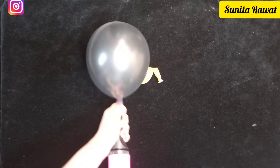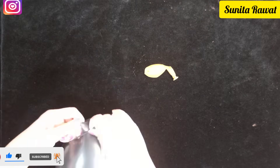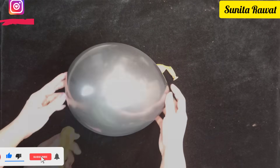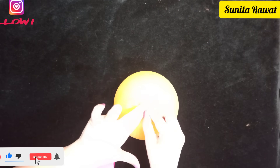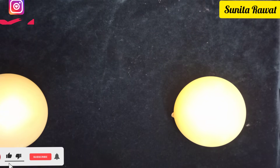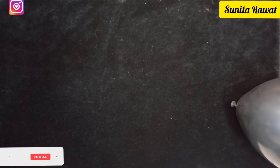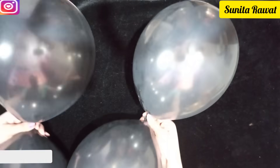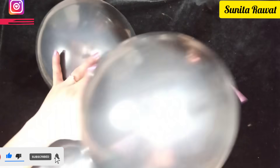We will fill the balloons with the hand pump and the link will be available in the description and comment box. Fill the black pearl balloons to a slightly larger size and the yellow color balloons to a slightly smaller size. I have used around four small-size balloons and the remaining 16 balloons will be large-size black ones. Prepare all the balloons this way, then take two black balloons and tie them together, and take another two to make the four petals of a flower.